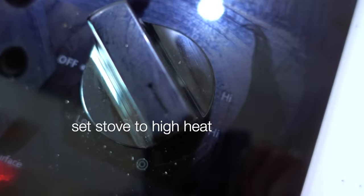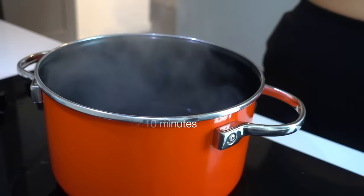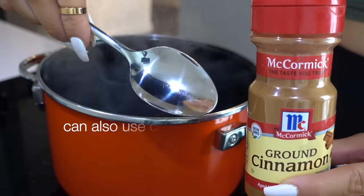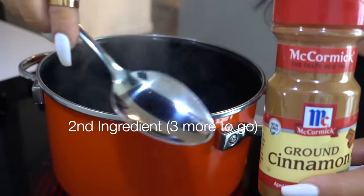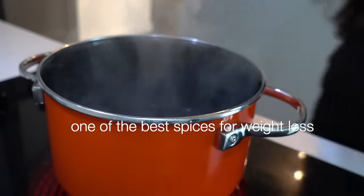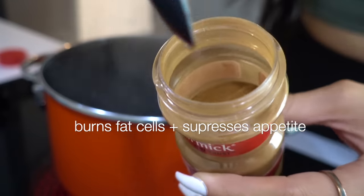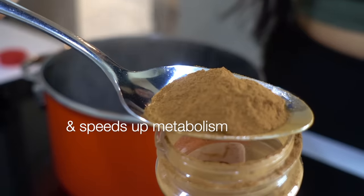After 10 minutes it should start looking steamy and it's time to add the next ingredient: ground cinnamon. I also love using cinnamon sticks, but for this video I'll use ground cinnamon since most people have it and it works just as well. Cinnamon is known to be one of the best spices for weight loss — it helps burn fat, regulate fat cells, suppress appetite, regulate blood sugar levels, and speed up your metabolism.